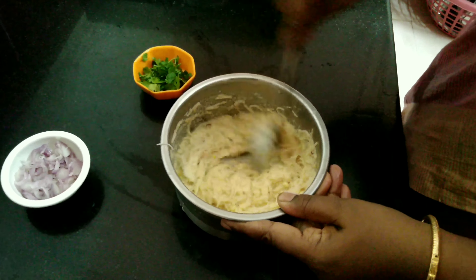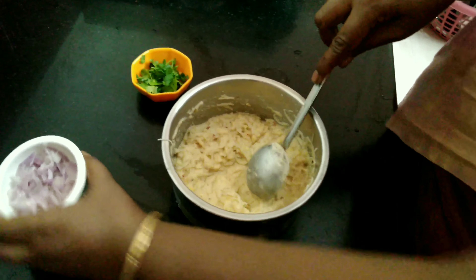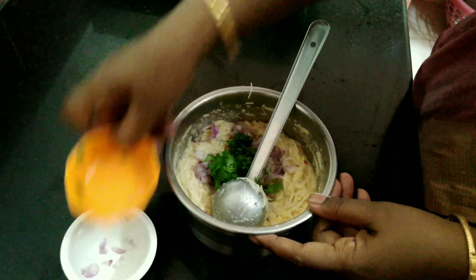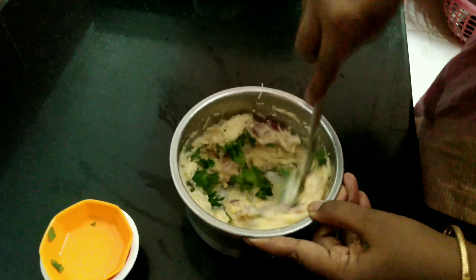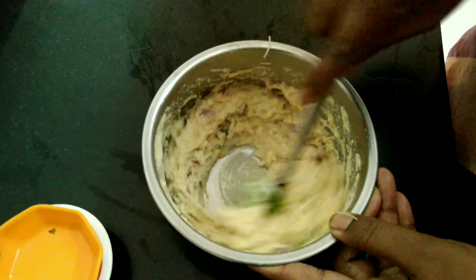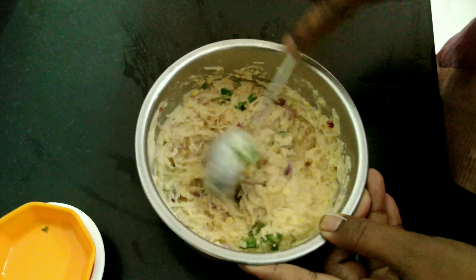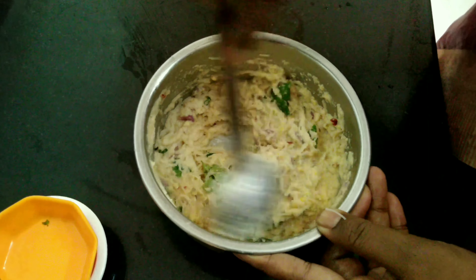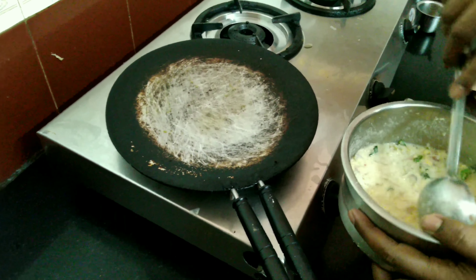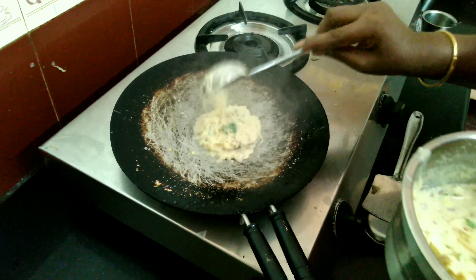Of course, you can put a little of your dough. Take a little bit of the dough, press it well, cut it down. Now add the omelet and stir with a medium flame.